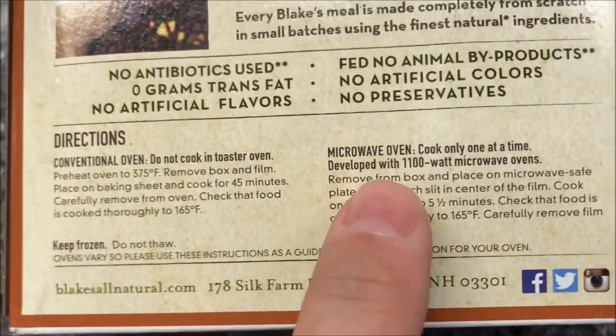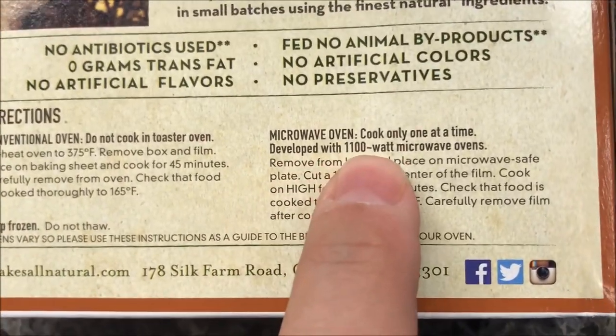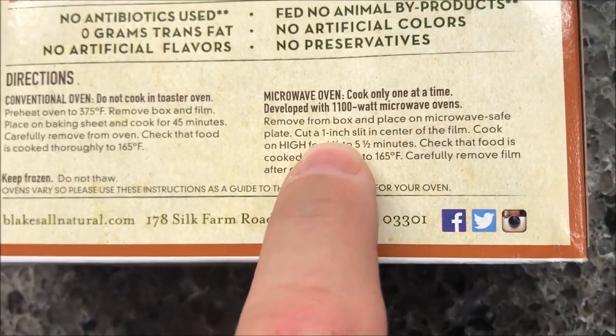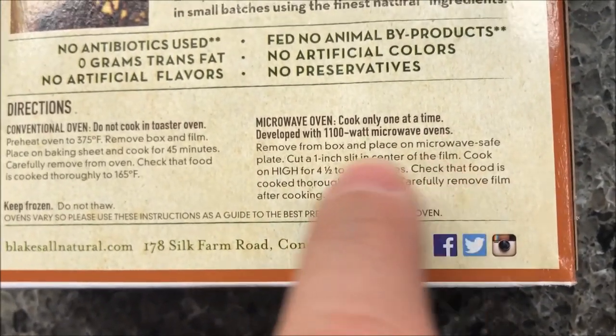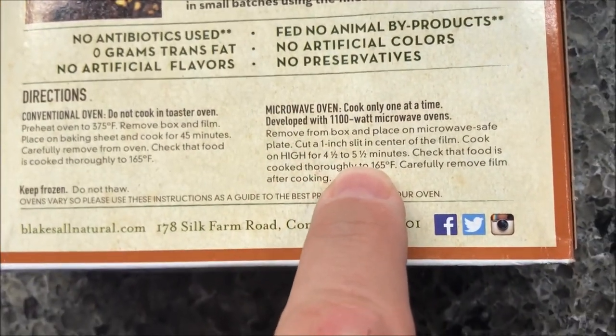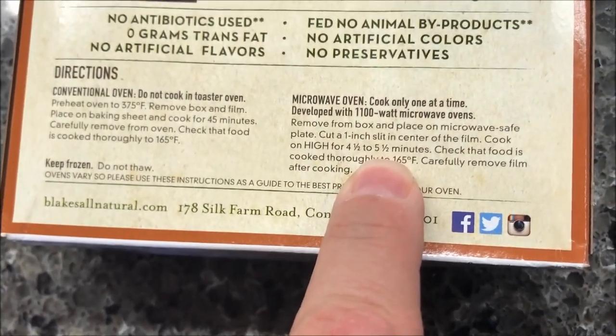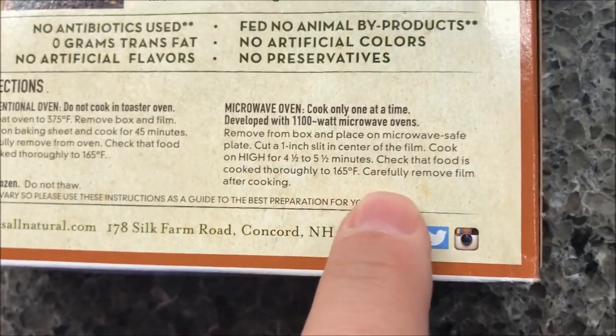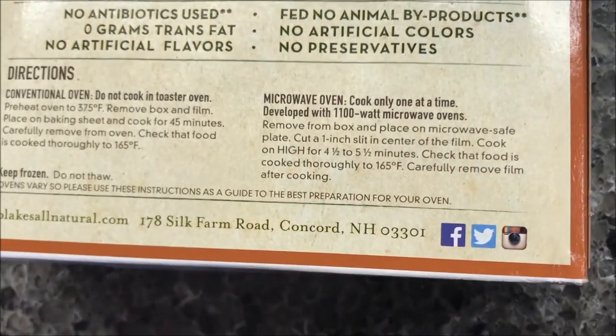We don't do ovens, we do microwaves. For the microwave: cook one at a time, remove the box, place on a microwave-safe plate, cut a one-inch slit in the center of the film, cook on high for four and a half to five and a half minutes. I'll probably do five, just to be sure since I've never had one of these. Check the food is cooked thoroughly, remove film, and eat.